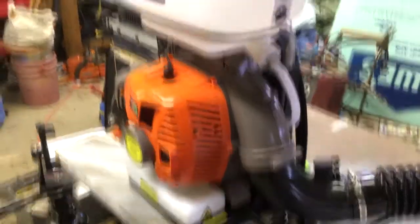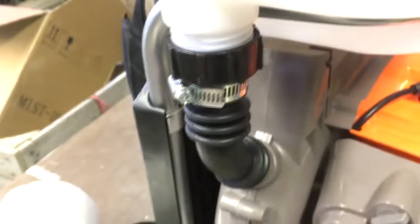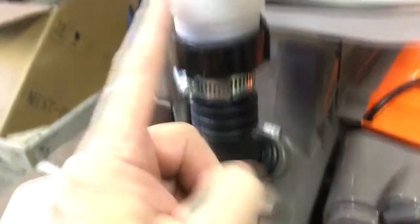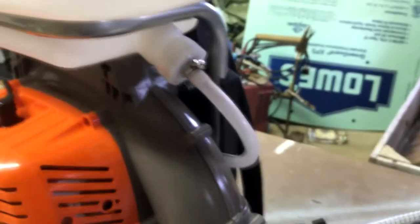There's a time and place where these connections that go onto the tank — this fitting here and this fitting here — you're going to remove and replace them.